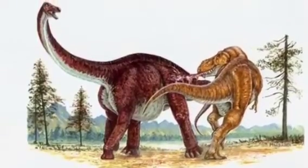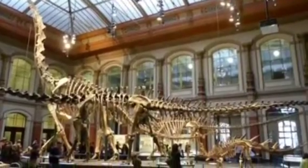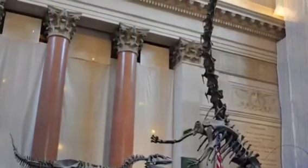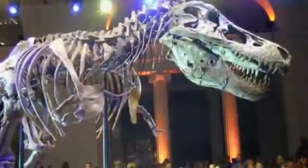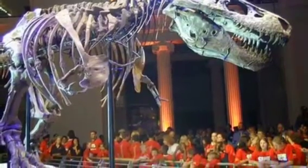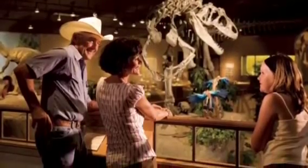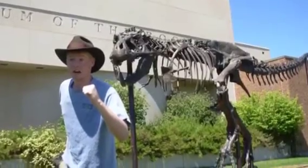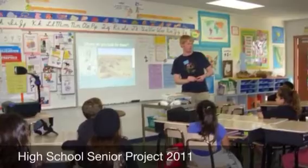Ever since the first dinosaur bones were found, mankind has been trying to piece their lives back together. We may be far from it, but the imagination still runs wild. All around the world, museums celebrate their past for kids and adults. People like me just can't get enough of these animals — they play a huge role in our lives. In fact, some of us want to make a career out of it, discovering and then teaching the public about our discoveries.